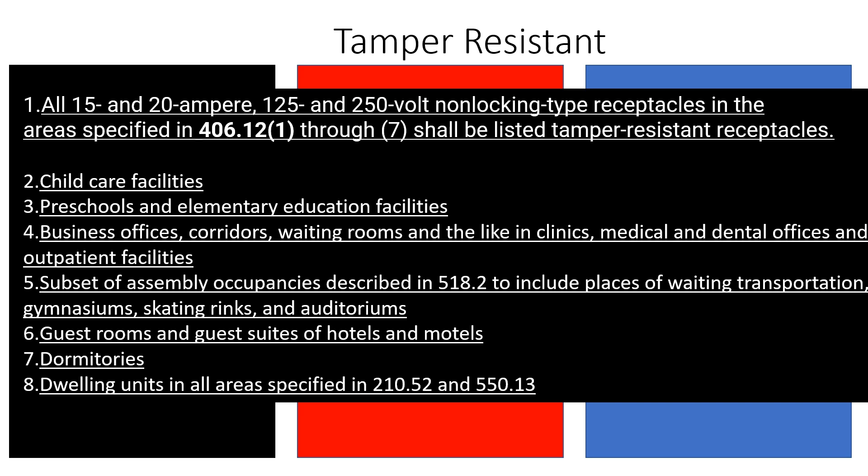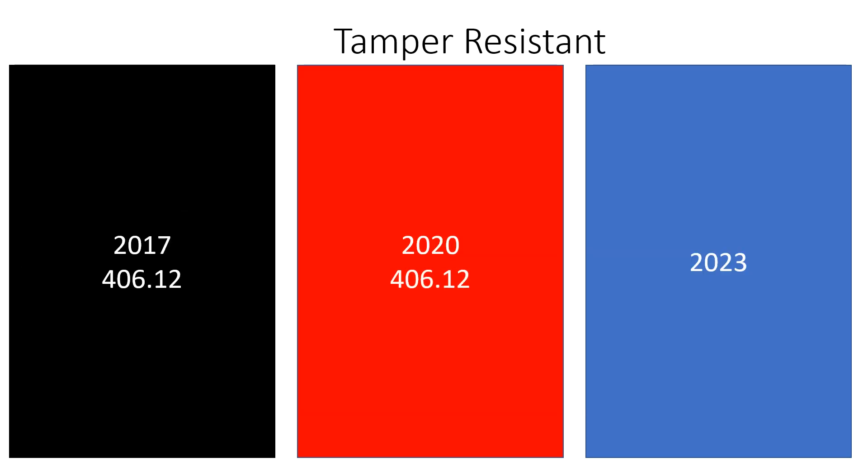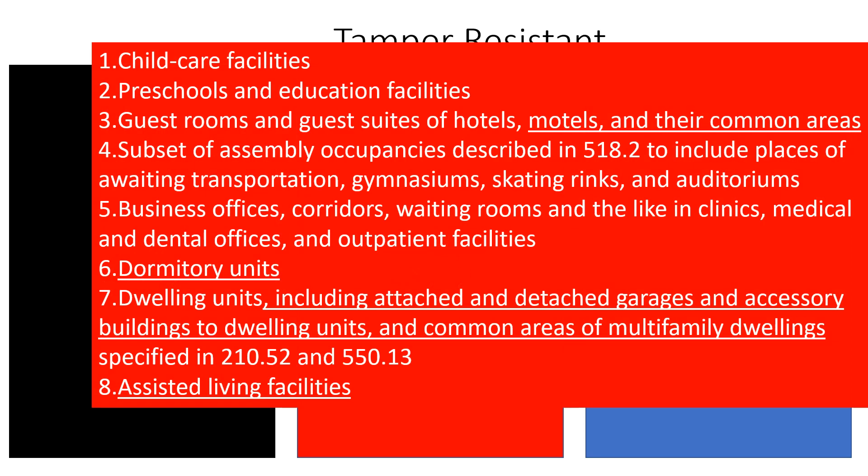Now let's take a look at the 2020. The code section stayed the same — it's still 406.12 — and they've added some locations. They added hotel and motel common areas, changed it to dormitory units, which broadened that. And for dwelling units, it now includes attached and detached garages, accessory buildings to the dwelling unit, common areas of multifamily dwelling units, and those areas specified like before. They also added assisted living facilities.